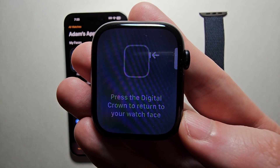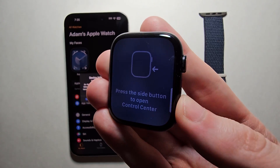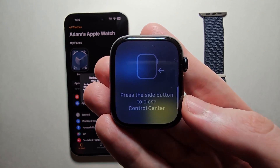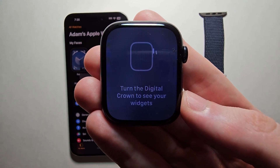So just a few more tips: press the digital crown, then press the side button, then move to where the apps are, and once more. Then turn the crown to zoom in and out.